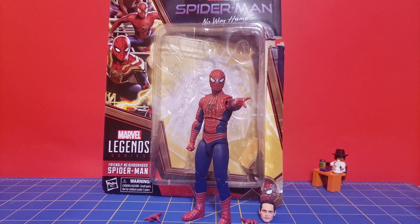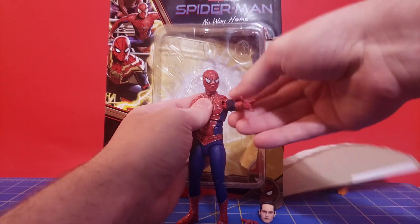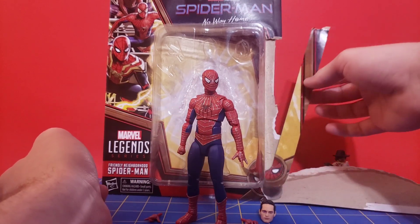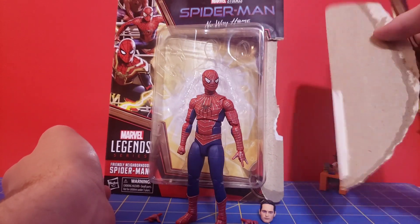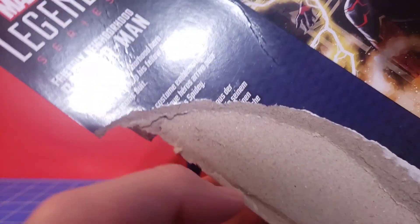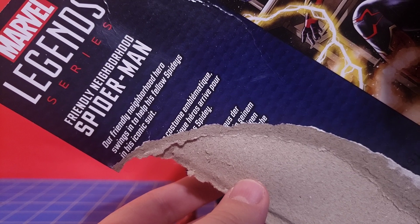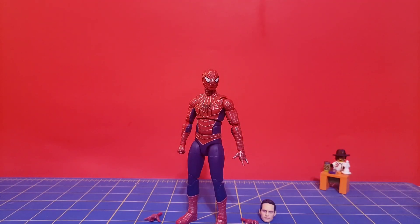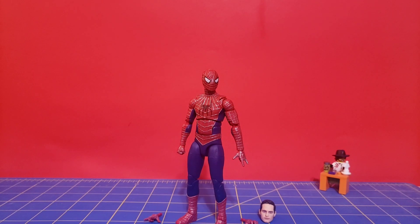It doesn't come with much for the price point, but let's see what we get. Let's look at the packaging first. I tore my packaging a new one — I wasn't going to save it anyway. There's the description in English if you want to read that. It's got some nice key art on the back of all three Spider-Men. It's not good enough for me to save though, as you can see.